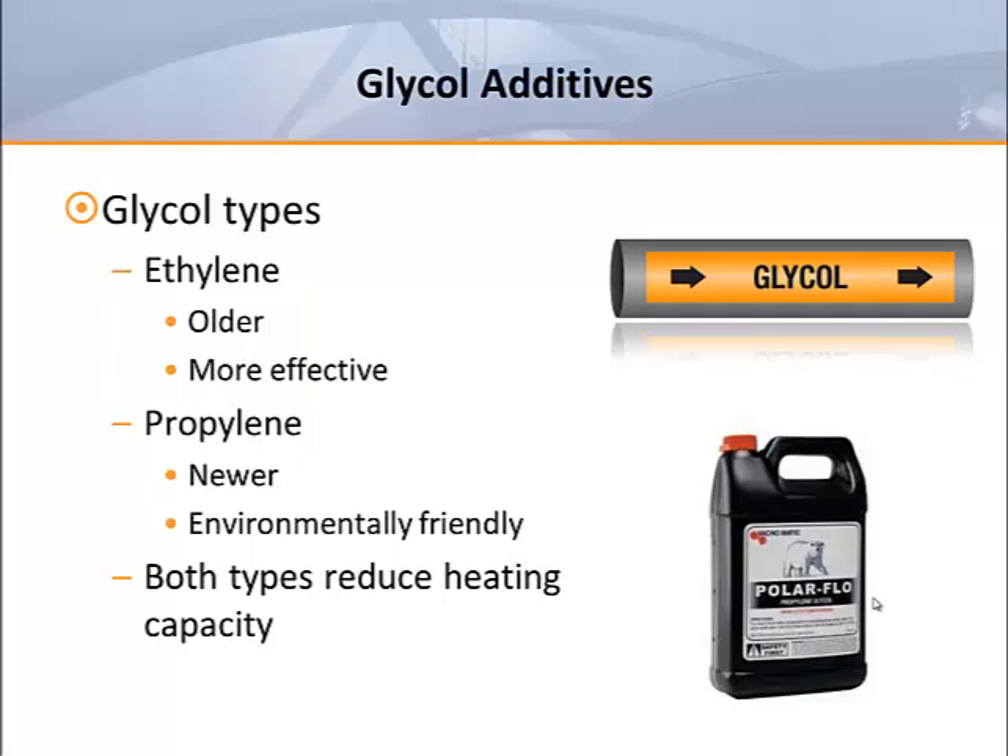Since propylene glycol increases the viscosity of water, it also increases the head losses and the pump energy required to run the system. In other words, no one should be surprised to see reduced performance when glycol concentrations are applied.